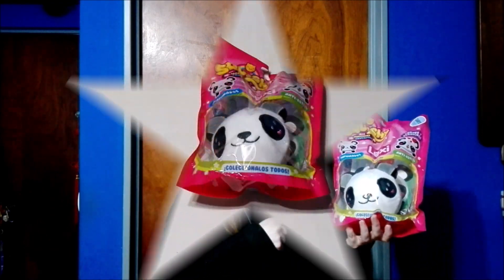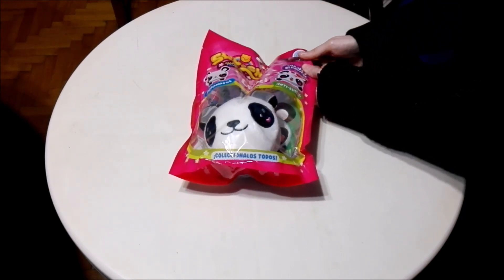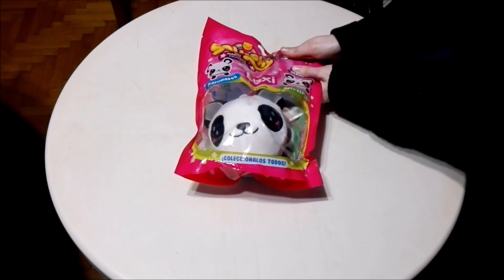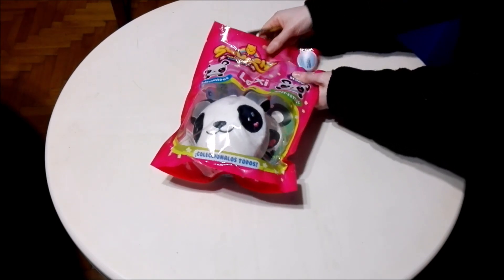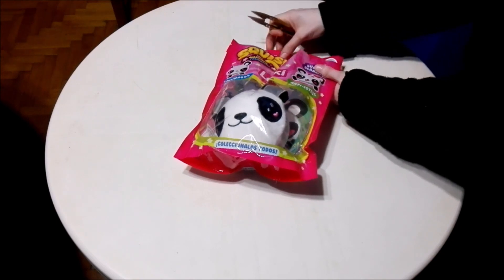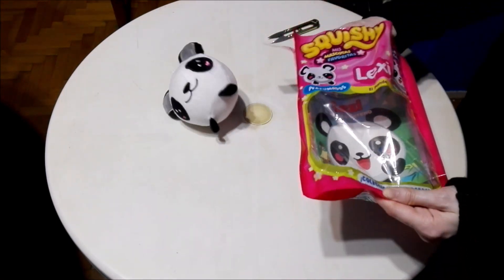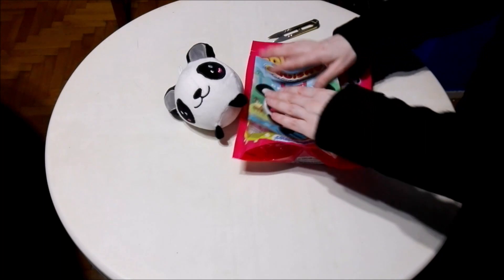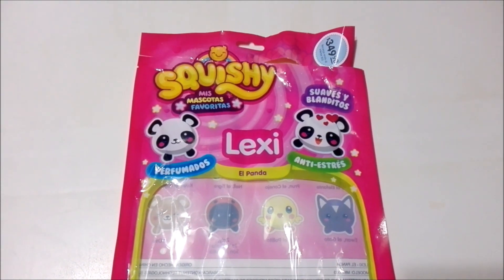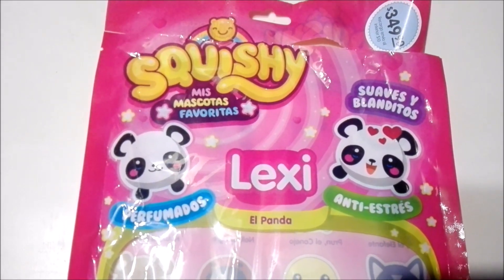With that being said, let's go ahead and get into this. We have everything out of the plastic and I just wanted to show you the packaging. Up at the top we have the title of the collection — Squishy My Favorite Pets.